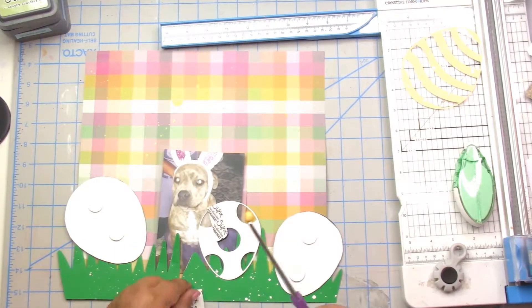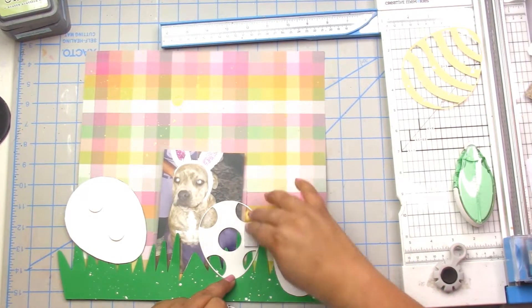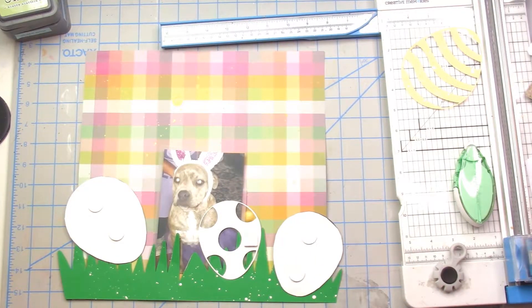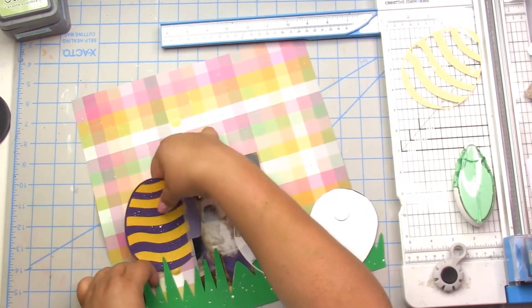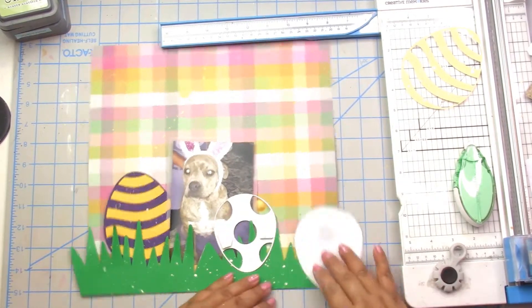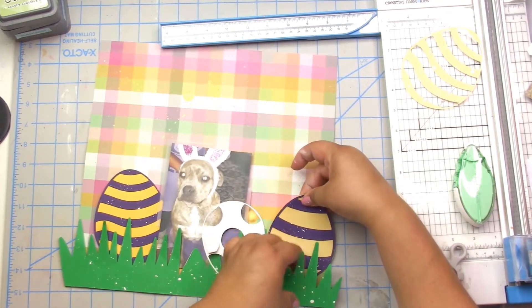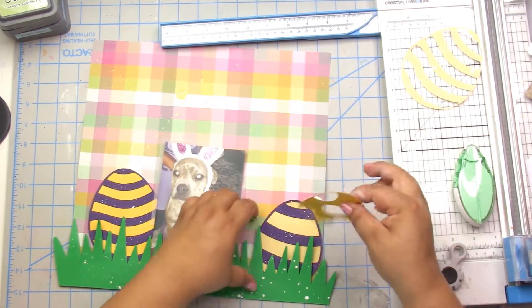There we go — now I'm happy! So I do pop up the grass just a little bit, I also pop up the eggs and the picture. This is pretty simple. Like I said, I'm using up my stash, so after I get all this stuck down I simply get my little drawer of mixed embellishments.